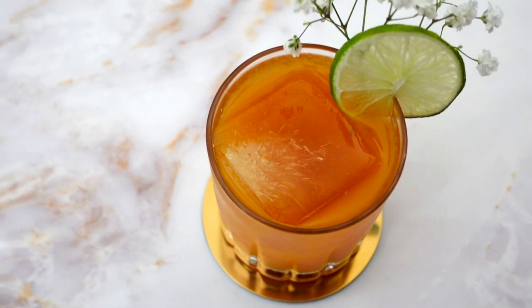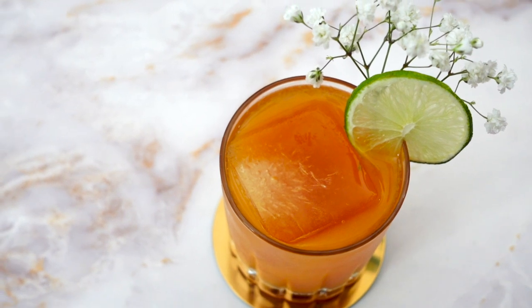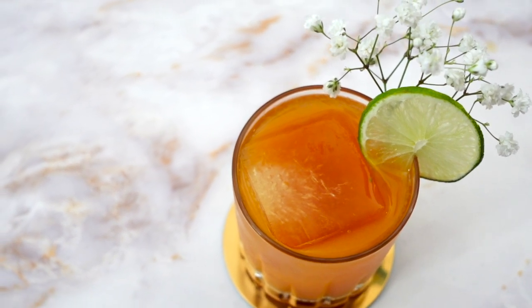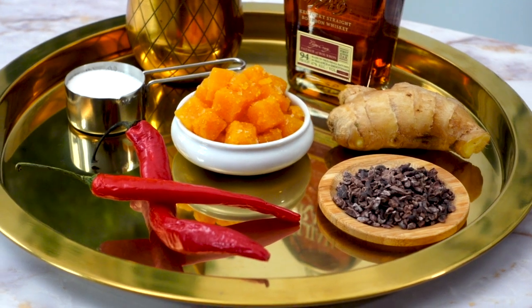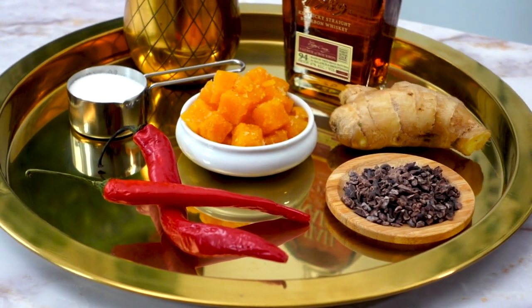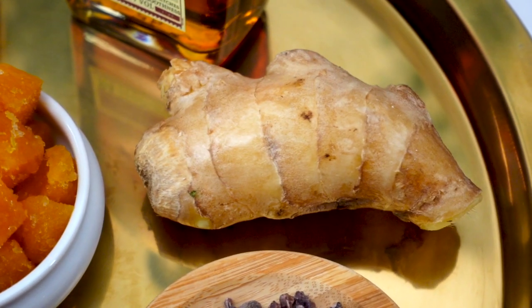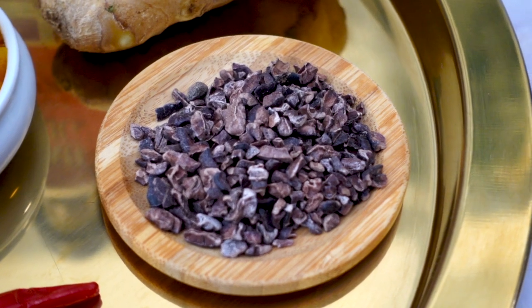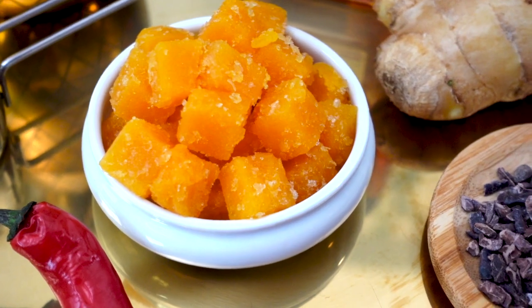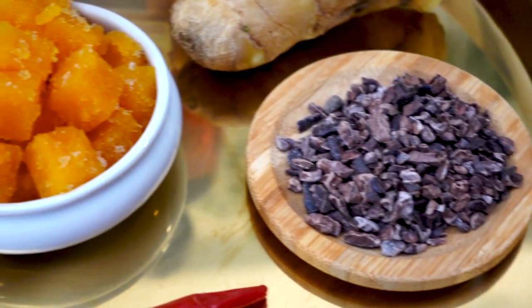The original is made with a chili and passion fruit syrup, George Dickel bourbon, and a splash of ginger ale. I'm going to tweak the original recipe just a bit and swap out the ginger ale for fresh ginger and also add a chocolate element. Passion fruit and chocolate are just perfect together, so I wanted to incorporate cacao nibs into the mix.